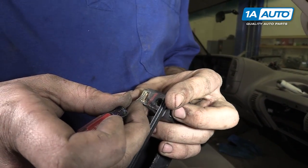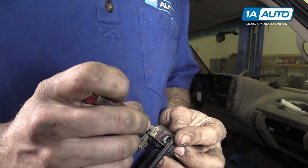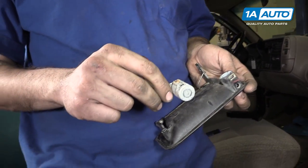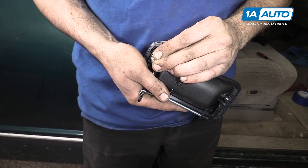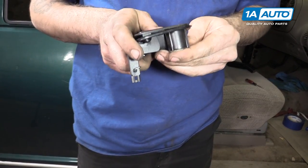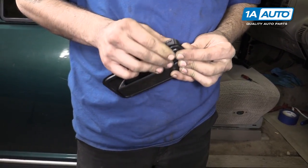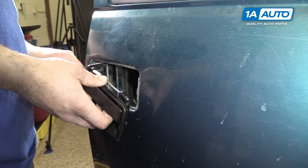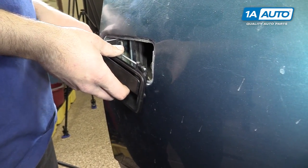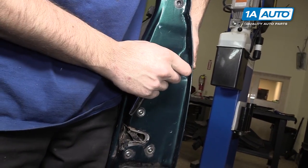To remove your door lock cylinder, use a small flat blade screwdriver and push down on this hook, then simply remove the lock cylinder from the handle. Install your door lock cylinder by pushing it in until the catch snaps into place. Make sure it's in there nice and secure. Reconnect the door latch rod and reinstall the door handle into the vehicle.